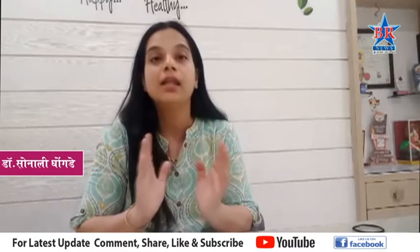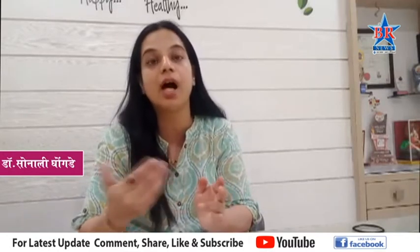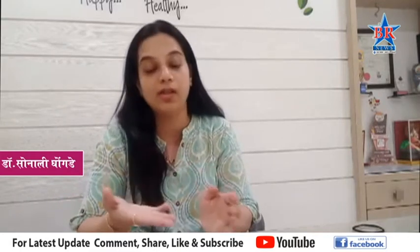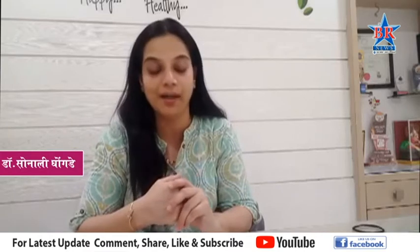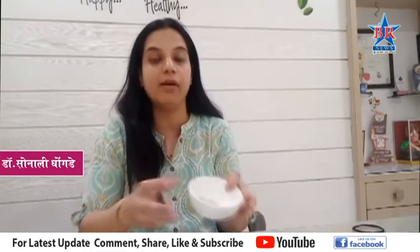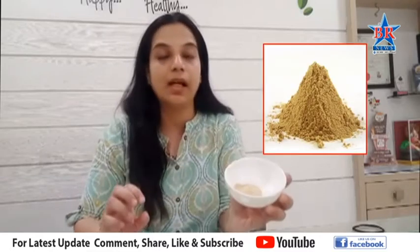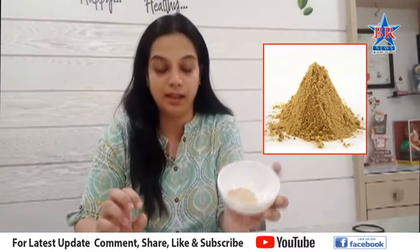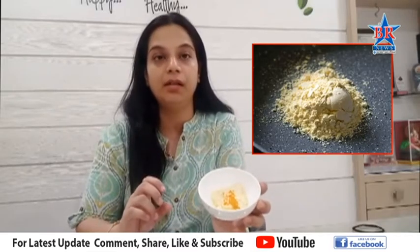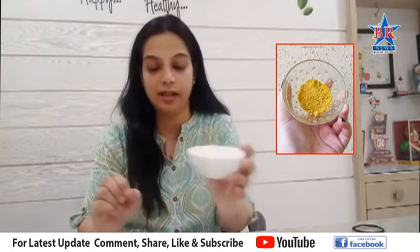Make sure they are doing this very well in order to make sure that the milk has done the same. This is the first one, we will put a little bit of a piece.